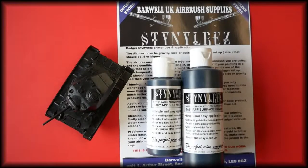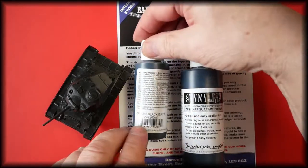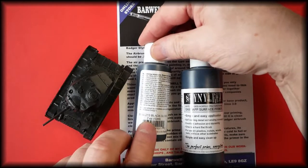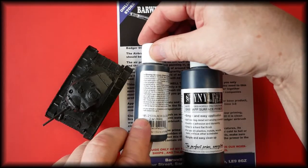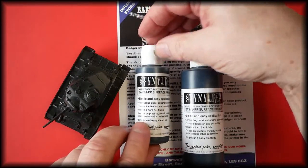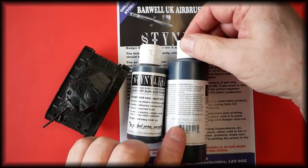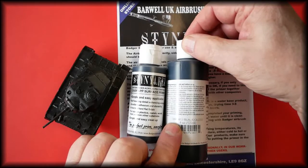This video is about Badger Stynylrez water-based acrylic polyurethane surface primer. This product is available in our store — the link is in the description below. It comes in two sizes: the two ounce or 60ml is part number SNR-213 in black gloss, and the four ounce or 120ml is SNR-413.